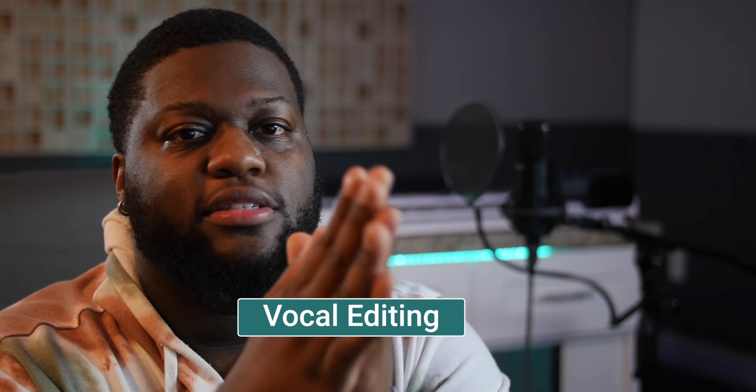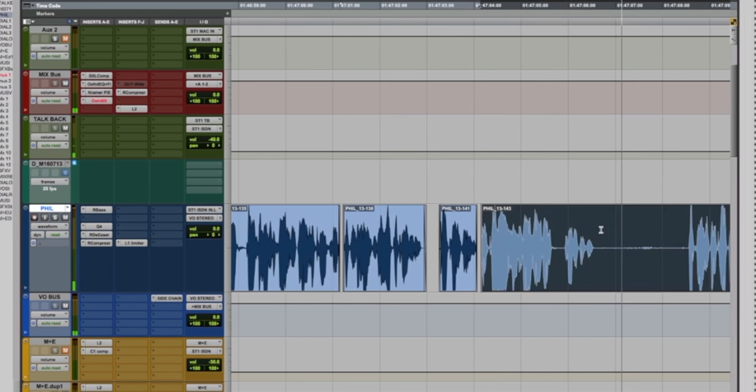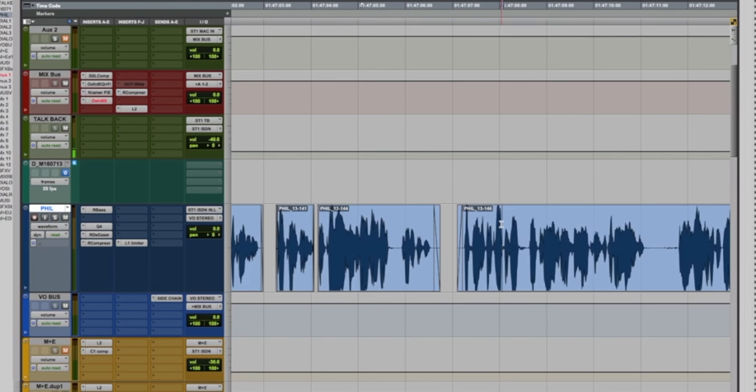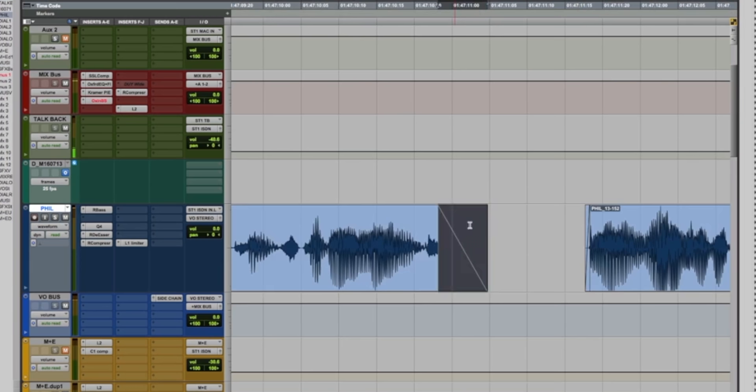The last and most overlooked technique is vocal editing — cleaning up your takes. Clean up your takes, nudge vocals that are off timing, and make sure doubles and harmonies are on time. Use automation to get rid of some breaths, but keep them natural at the same time. Cut the breaths if you don't desire them. Get rid of all those clicks and pops, and get rid of that spacebar click at the end of your recordings. Take the time to do the little things — that's going to make all the difference.